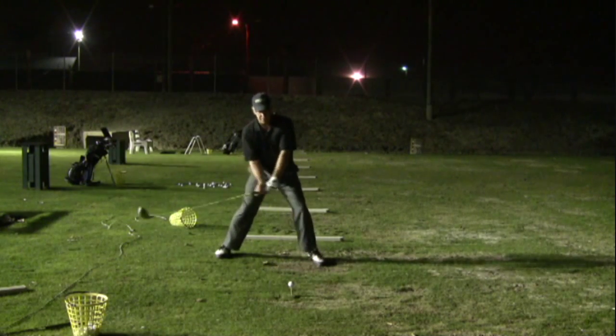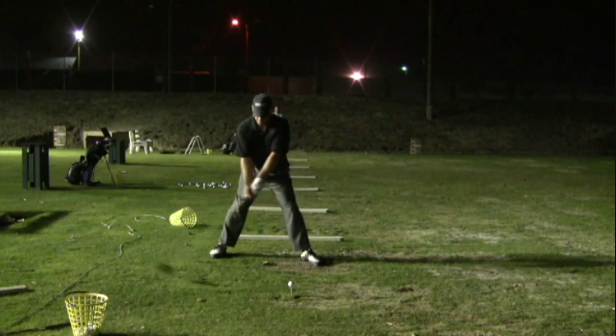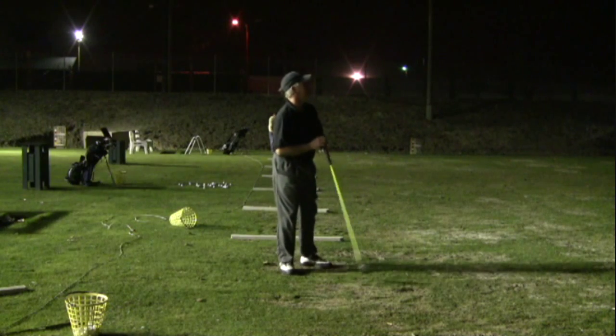Let me see a demonstration. Oh man, I love that ball.